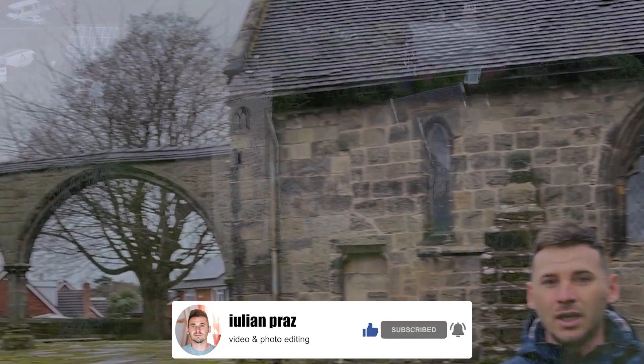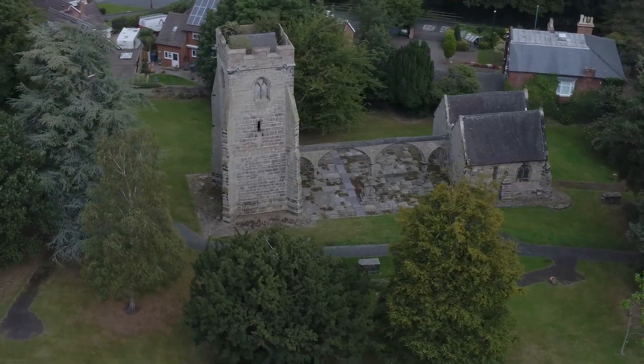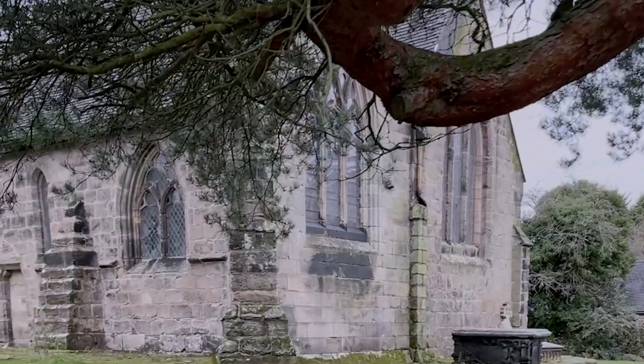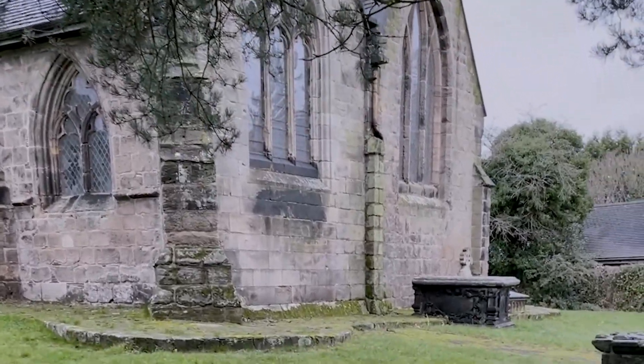Hello there, Julian Pras here with a new tutorial on how to scan this building behind me with the help of the DJI Mini 2 drone and the iPhone 12 Pro Max — that's the phone I use, but of course you can use your own phone. In the following steps I'm gonna show you how to do it. It's really easy with the RealityCapture software. You have to make sure you have enough overlap in between the pictures and everything will be spot-on. Thank you very much for watching my tutorials — take care, cheers!